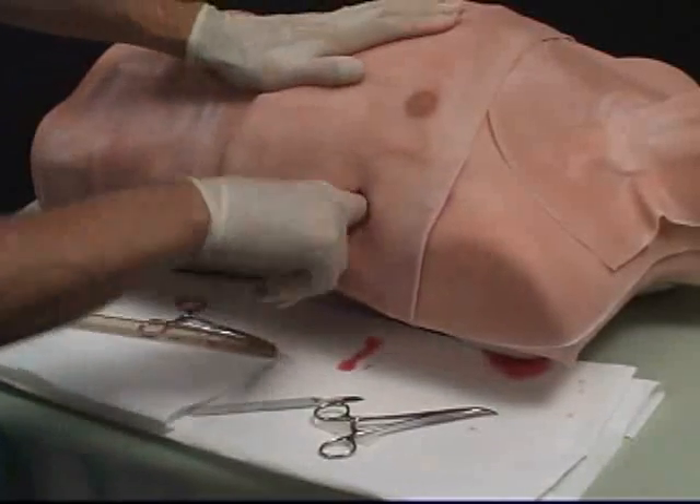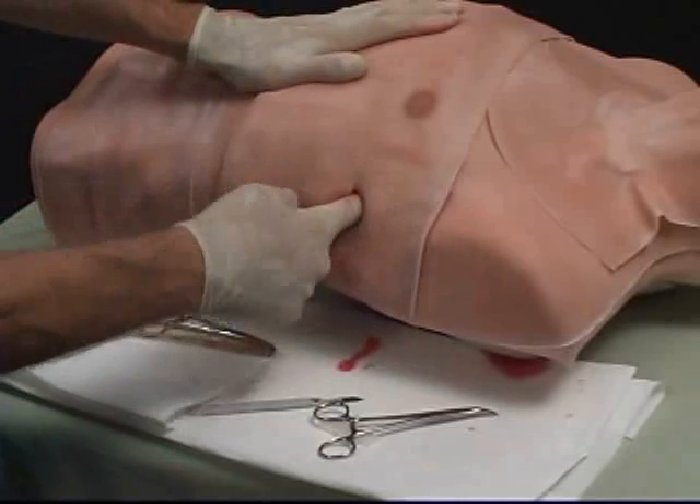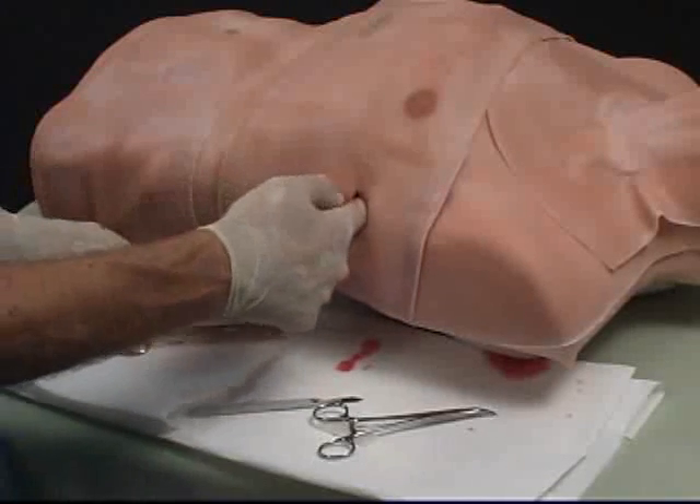When a finger is inserted into the cavity, the inflation and deflation of the delicate lung tissue can be felt.